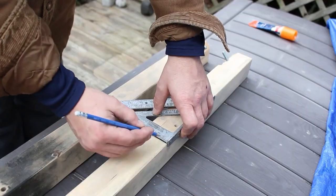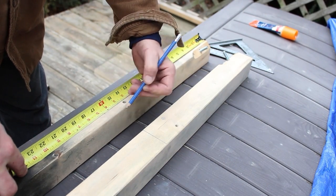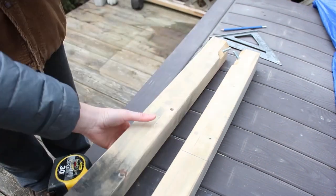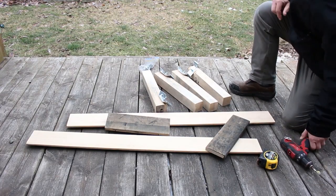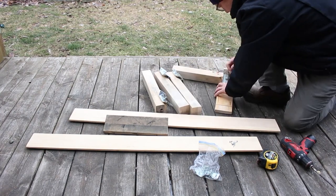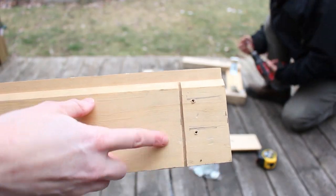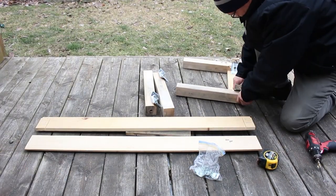The full tutorial with the dimensions and the supply list are on the blog sustainmycrafthabit.com. We filled the pre-existing holes with some wood filler and then sanded those down when they were dry. We needed a couple of newer pieces of wood for the length of the bench, so these were measured, marked, pre-drilled, and notched to fit the same hardware that was used on the butcher block table.